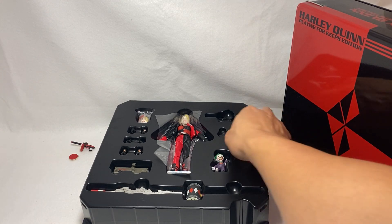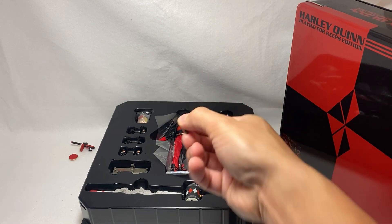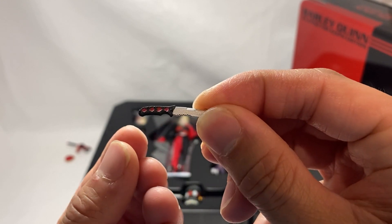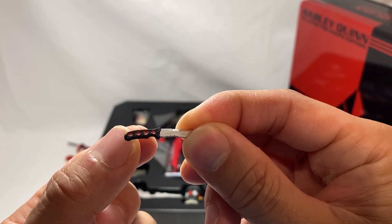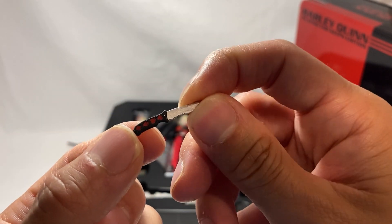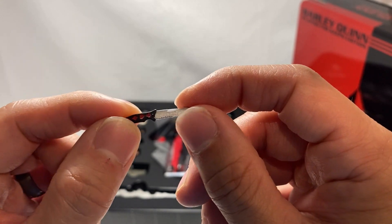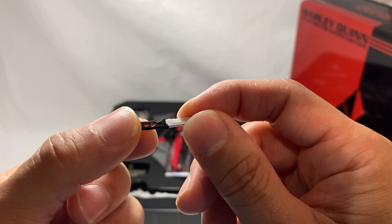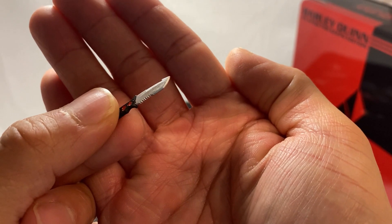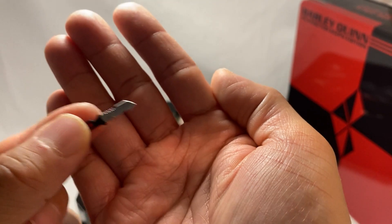We also have a hand knife. This knife has all the different playing card symbols — diamond, hearts, clubs, spades — and it's got a nice black handle with a silver tip. That looks really good.